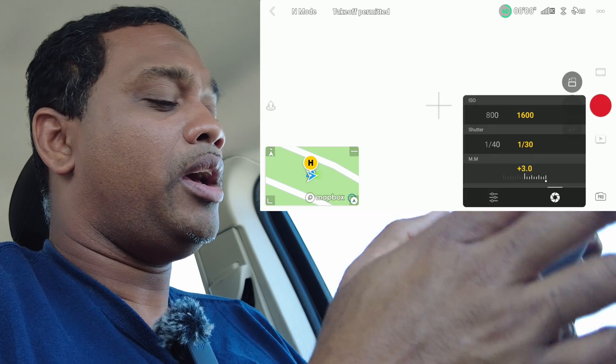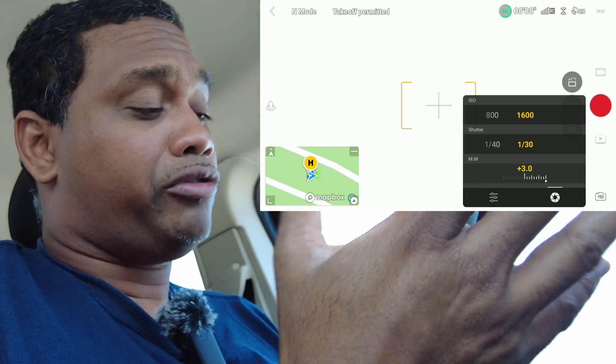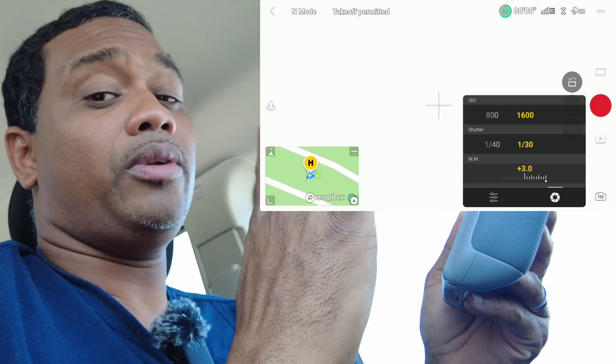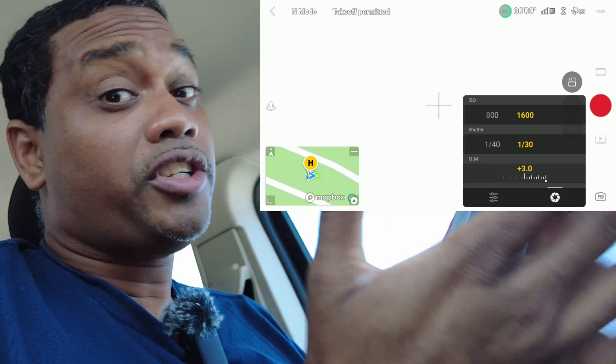Click over here — we only have two adjustments: ISO and shutter. Some more expensive drones have aperture controls, which give you more finite controls, but we don't have aperture here. We only have ISO at the top — that's at 1600 now — and shutter at the bottom.